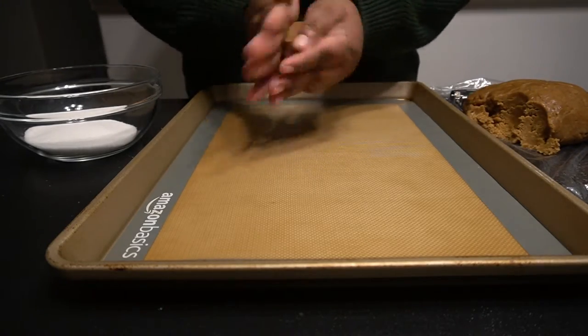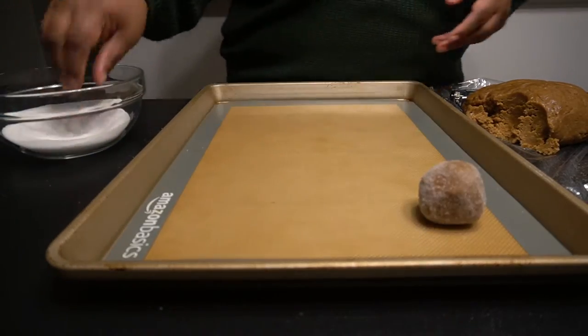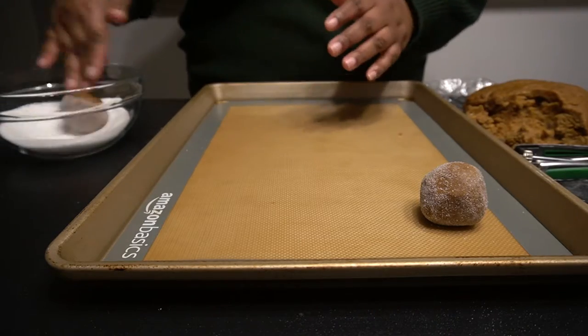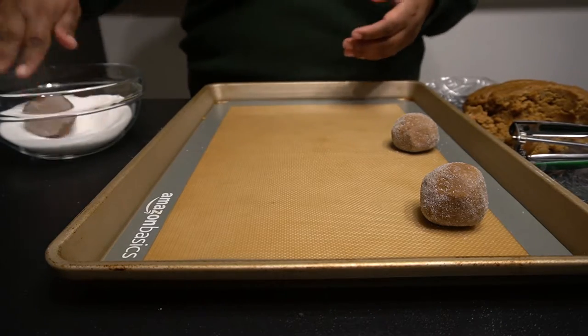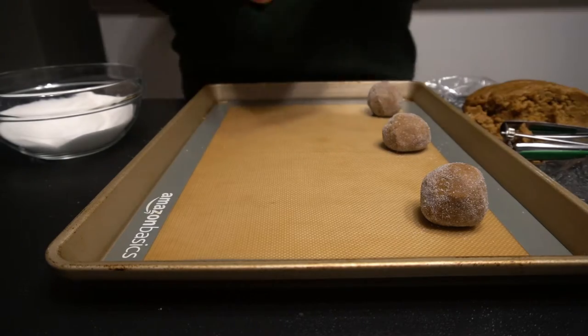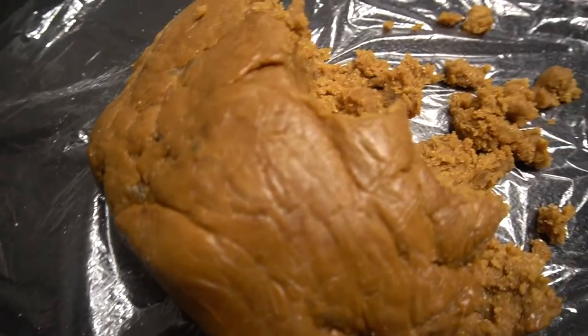Our ginger snap dough is ready. Pull that out and take the remaining quarter cup of sugar in a bowl. We have a steel-pad lined baking sheet. Take about two tablespoons of the ginger snap dough, roll it in your hands to make a little ball, swirl it around in the sugar, and put it on the baking tray. He said to put six on a tray at a time, so I'm assuming these are gonna spread.